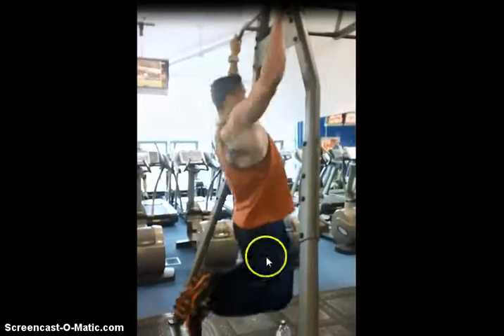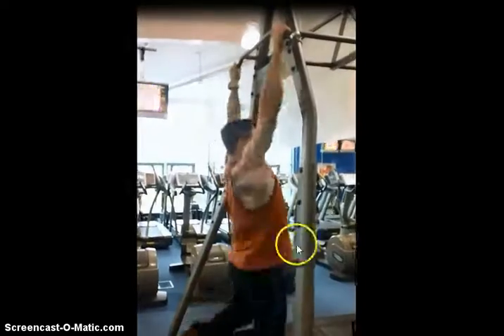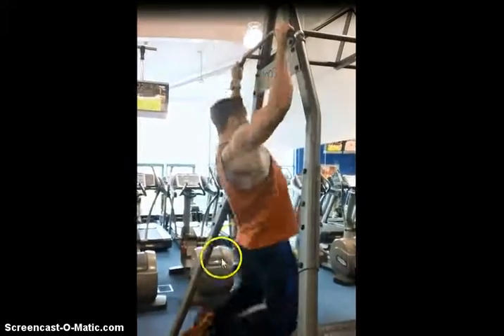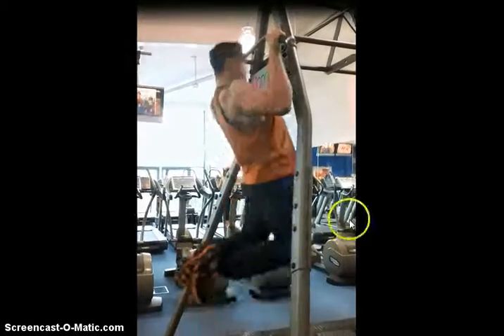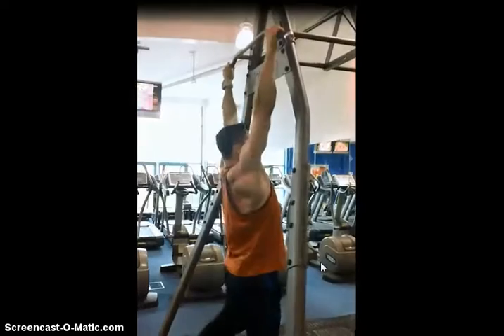One progression here — once you can master a bodyweight pull-up, you can add resistance. You can get a weight belt and add weight. What I sometimes like to do is just get a dumbbell and place it between your legs, and then you can progress by doing more repetitions, adding more weight, etc.